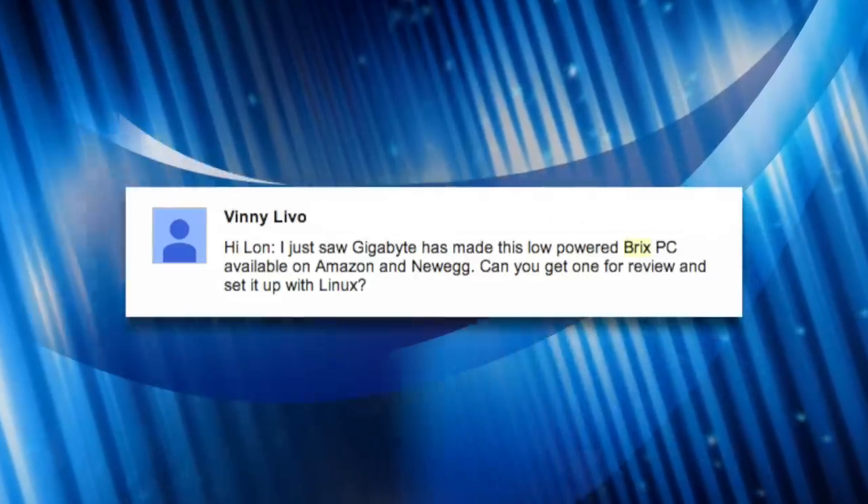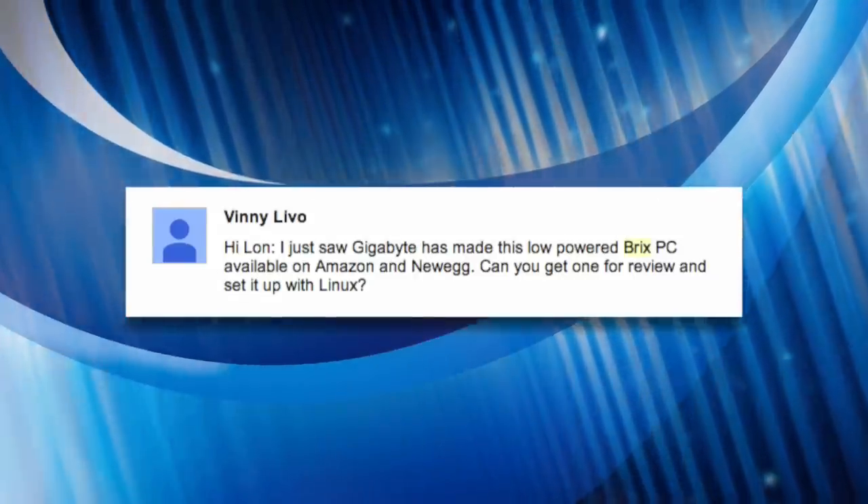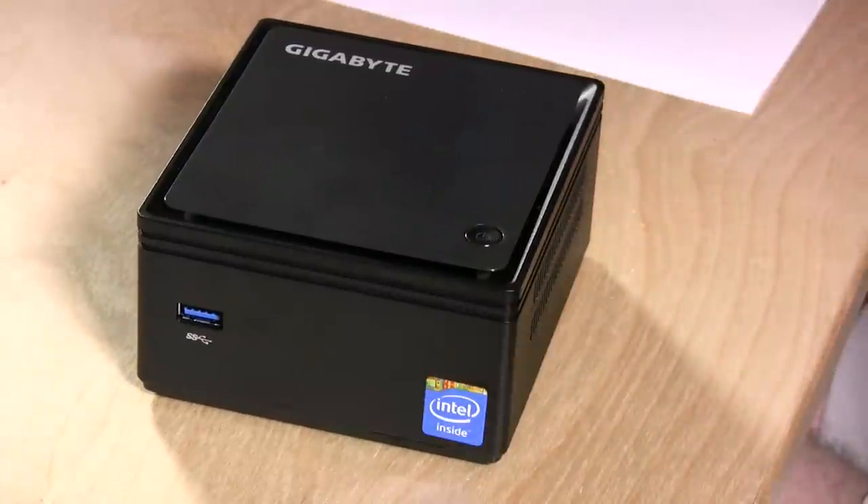Hey everybody, it's Lon Seidman, and a viewer, Vinnie Lebo, wrote in and asked if I would check out the Gigabyte Mini PC. This is called the Bricks, and the reason is that this is a very inexpensive computer.